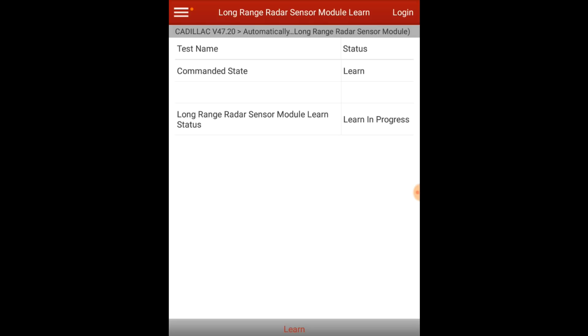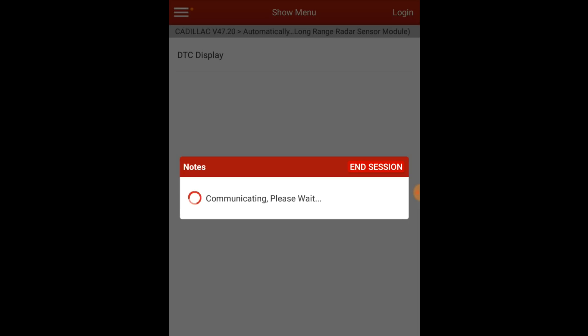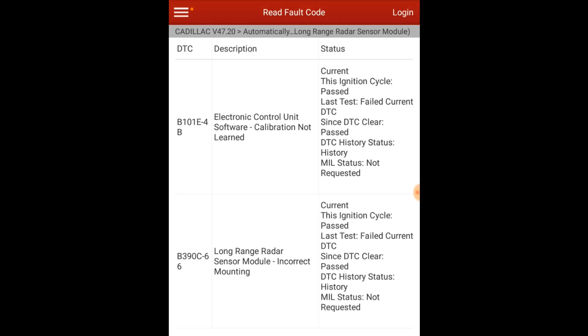This could take an extended period of time depending on driving conditions. The first time I attempted the calibration, I got an error message. When we pulled up the codes, we got a mounting incorrect error, at which point we pulled the bumper on the vehicle. I had originally asked the body shop very specifically whether the bracket or anything the module mounted to was damaged. He said no — in the collision it actually just broke the connector off the module, and that was the reason for the module replacement.